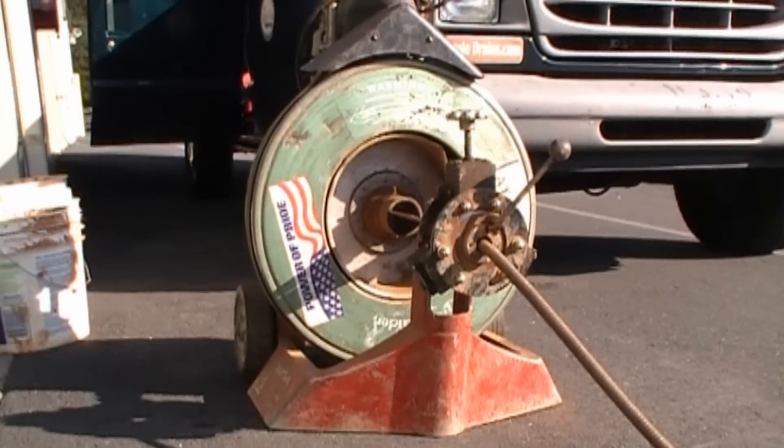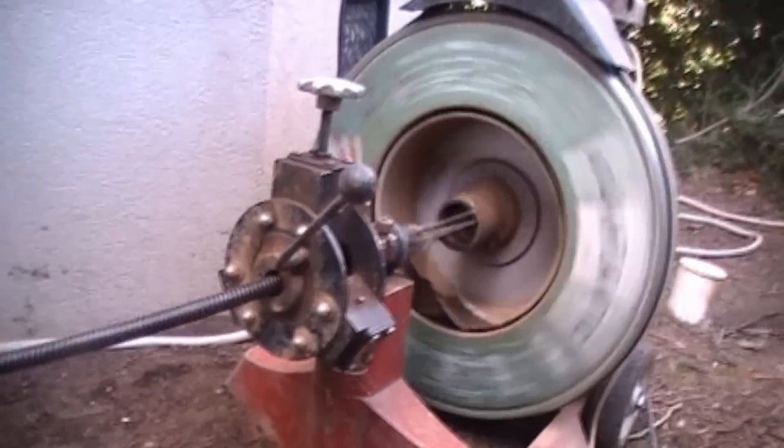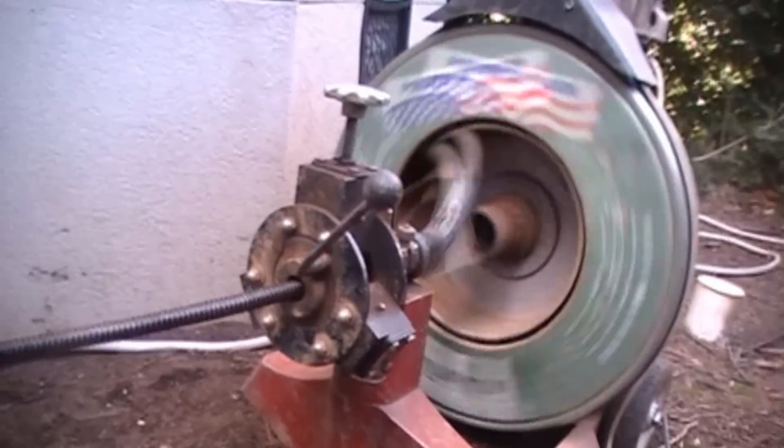The machine begins to turn, the drum continues to turn, and when the end of the cable finds the roots or a collapsed section, the cable stops but the machine keeps turning. Here you can see where the cable has stopped, but that machine is still turning, and it builds up enough tension that it will spin inside the pipe and pull the roots away from the sides of the pipe, or any debris as well.